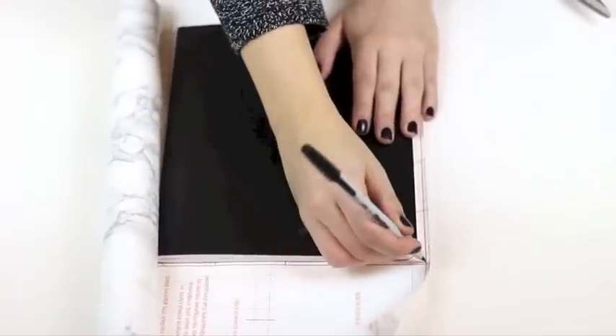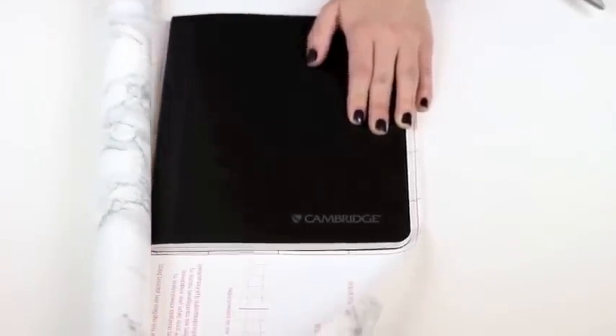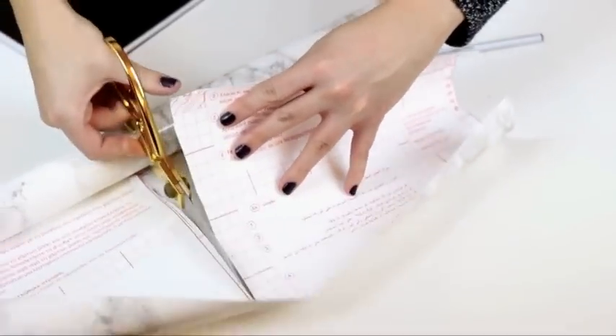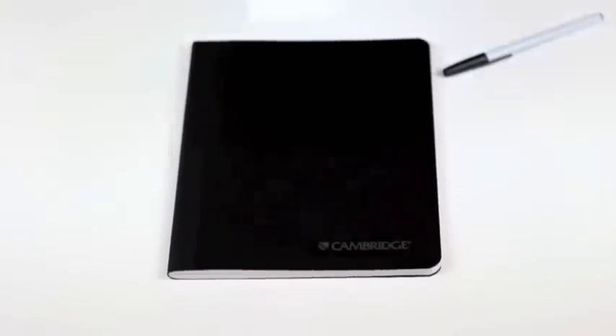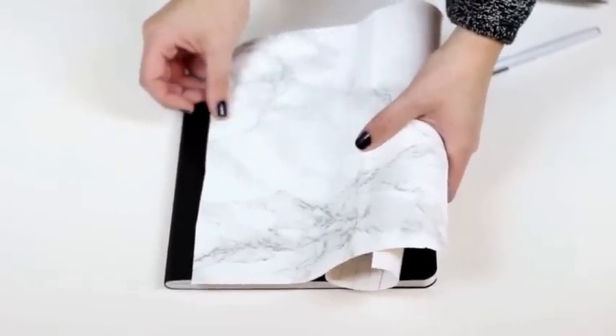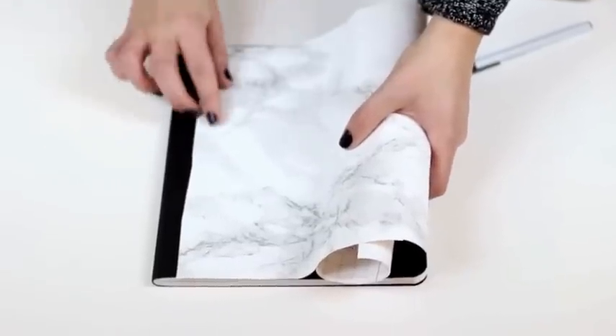First, lay your notebook down and trace around it on top of the marble contact paper. Now cut out what you just traced. Next, you're going to take off the backing of the marble contact paper and slowly lay it on top of your notebook where the binding starts.